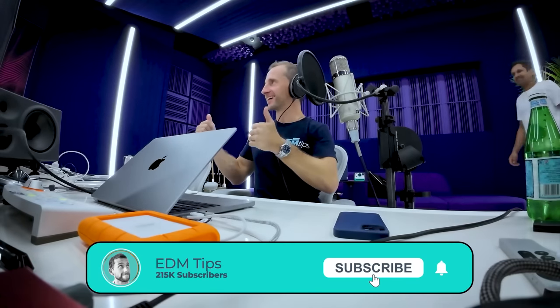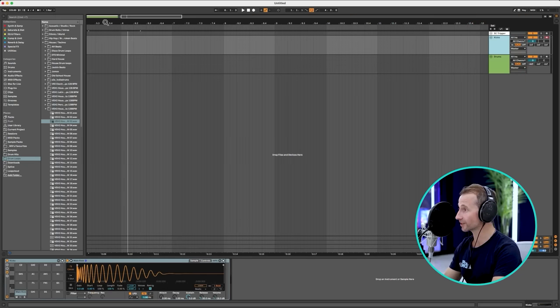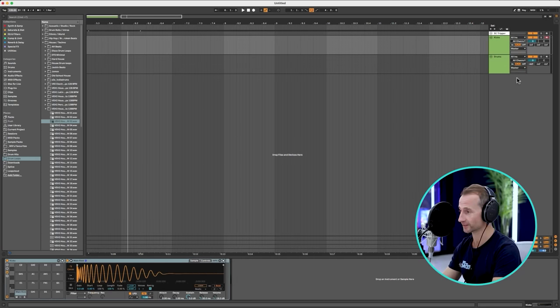Alright, Deadmau5 in the house. First thing we want to do is set the tempo. We're going to set 128 BPM because it's Deadmau5 and everything he's ever made is 128 BPM.